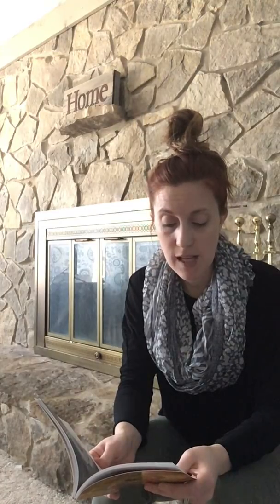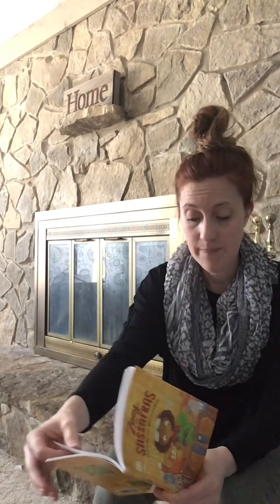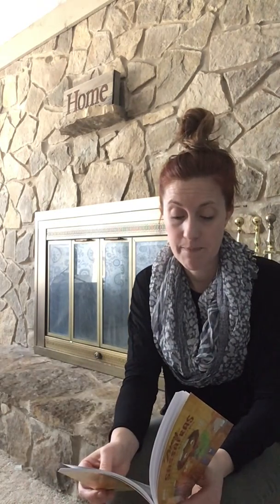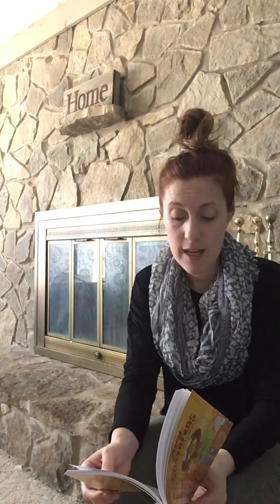Then Marshmallow settled down in the dirt. He tucked his tail in, rested his head on top, and closed his eyes. Time for another nap, huh? Marshmallow didn't make a peep. Through the barn windows, I could see that the sky was getting dark. Sassafras, I whispered, time for dinner. Let's leave Marshmallow to sleep for the night. We'll see him in the morning.